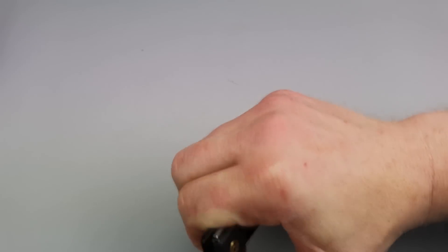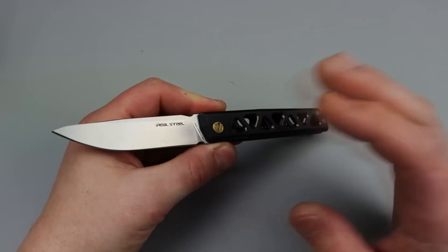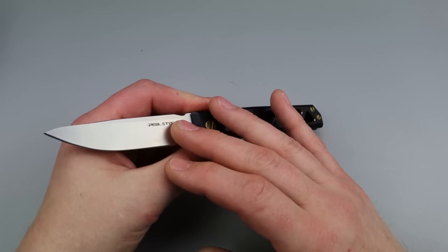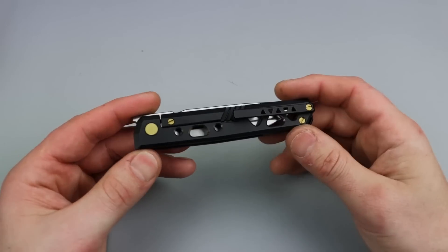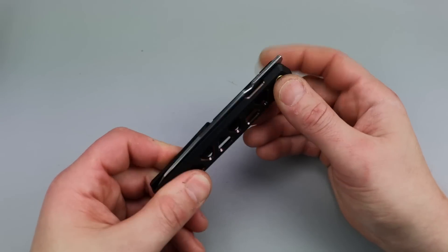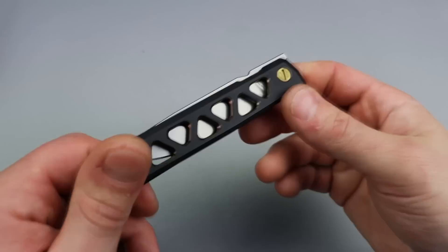I would expect better also — for VG-10 at $175, this is overpriced, way too overpriced. This should have S30V, S35VN, something like that. Even 154CM would be better. I know they put a lot of work into the titanium, which is fine, but with these couple of issues this is just not acceptable for the price. I think the price is just a little too high even without the issues.